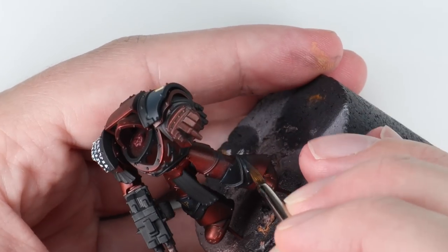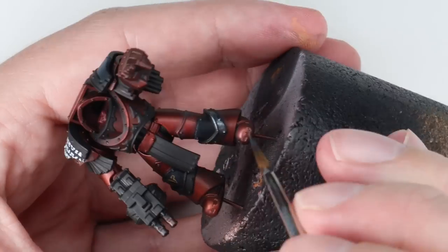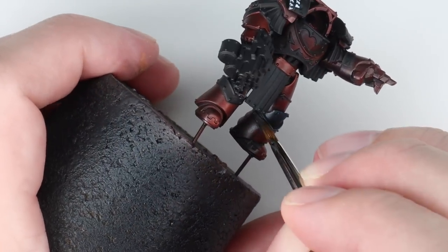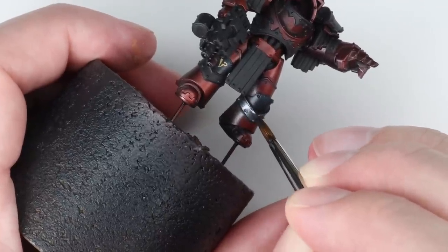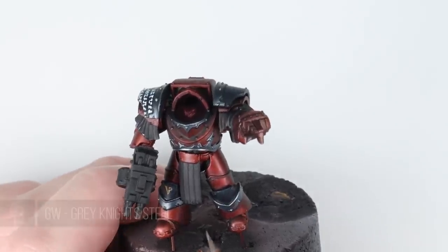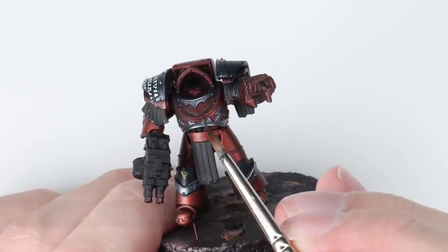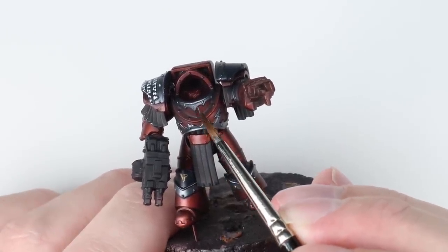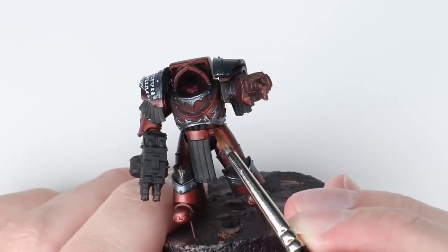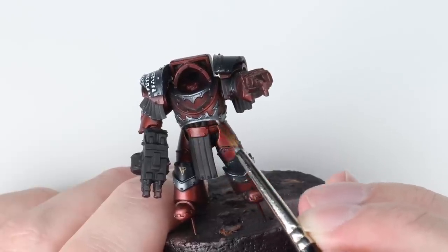Once that's dry I black out all the other details on the model, and it's time to address the trim. For the silver trim I've gone for more of a blue silver — Scale 75 Black Metal — because I think it contrasts nicely with the red. The Scale 75 metal paints brush on very smoothly and airbrush nicely. For a highlight I'm using Games Workshop Grey Knights Steel, a bright slightly blue silver, picking out those areas where the light source is hitting.